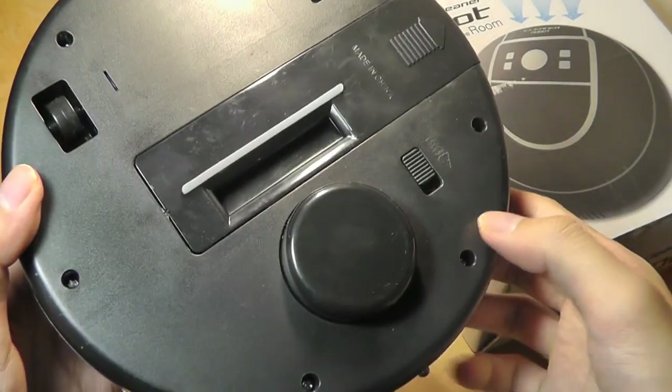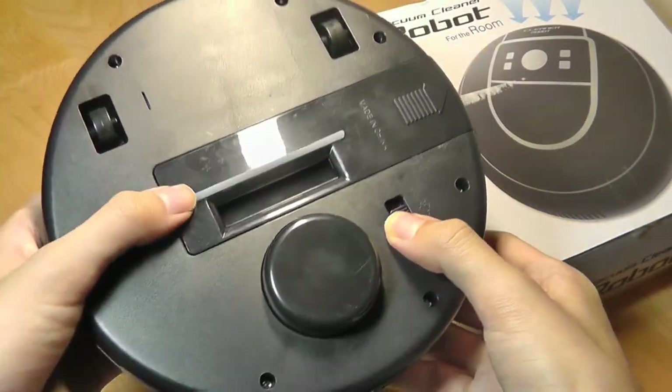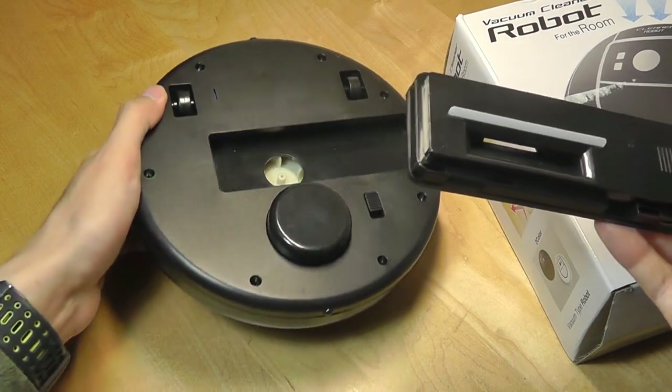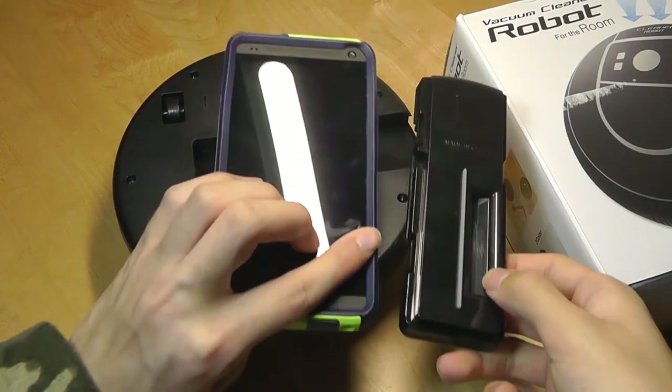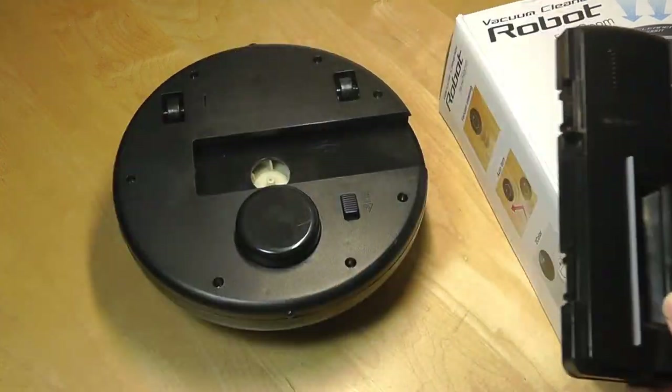We have the door for the dust compartment, which has a latch that you can press down — and this is the size of the entire compartment, so it's really small. Here it is next to a cell phone, so you can tell that this is not going to hold that much dust or lint.